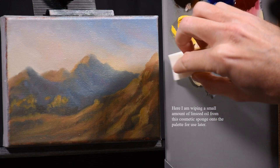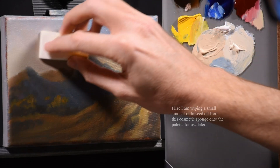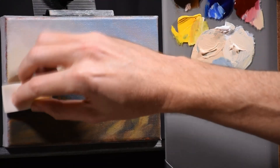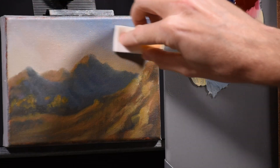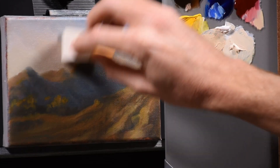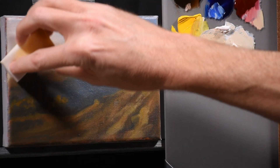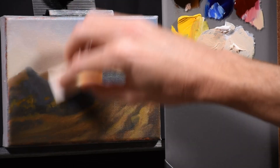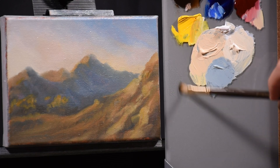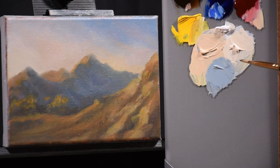Here's the cosmetic sponge — I put a little on the palette and then very lightly moisten the surface of the canvas. This restores the value of the painting if any colors have sunken in due to the canvas absorbing the oil. It also moistens the surface so I can paint into a wet surface — very minimal application, not dripping wet. I coat the entire canvas. Now I prime the brush in the oil to get it wet, then go into the first color and begin.